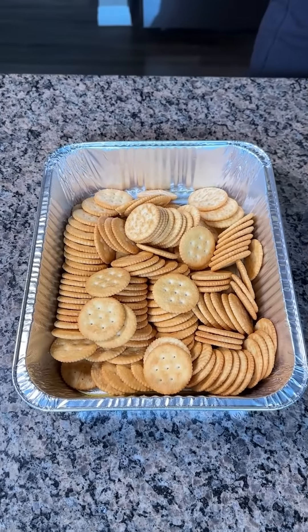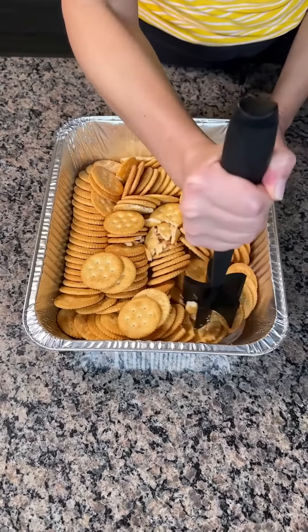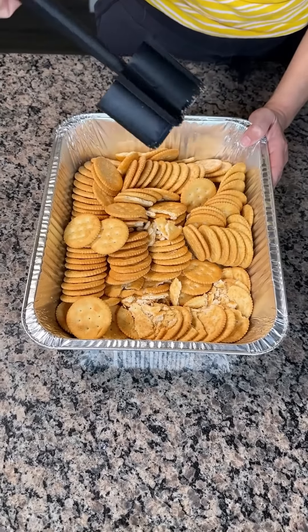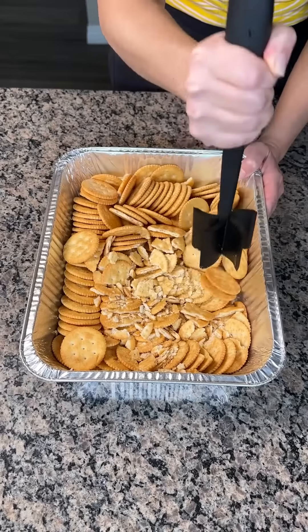All right y'all, look — we got one box of Ritz crackers, and now we're using our new tool, and we're gonna crush these up. I think this is a cracker crushing tool, so I'm gonna use it as so — it works real good y'all.